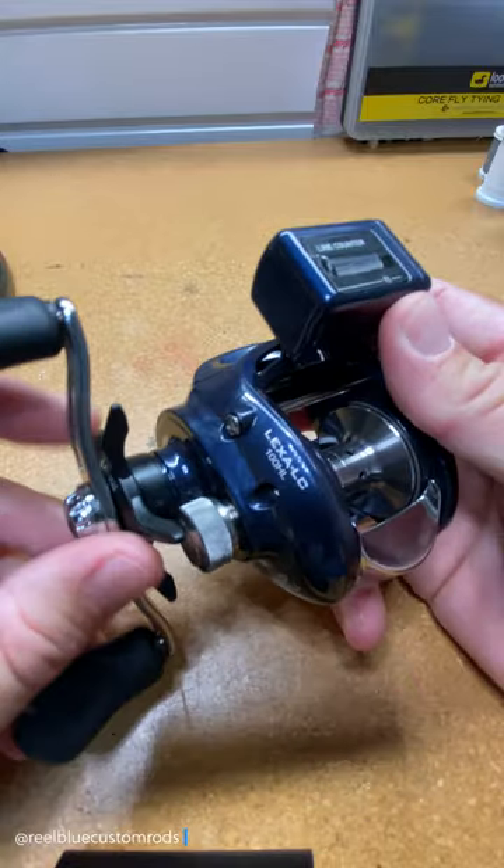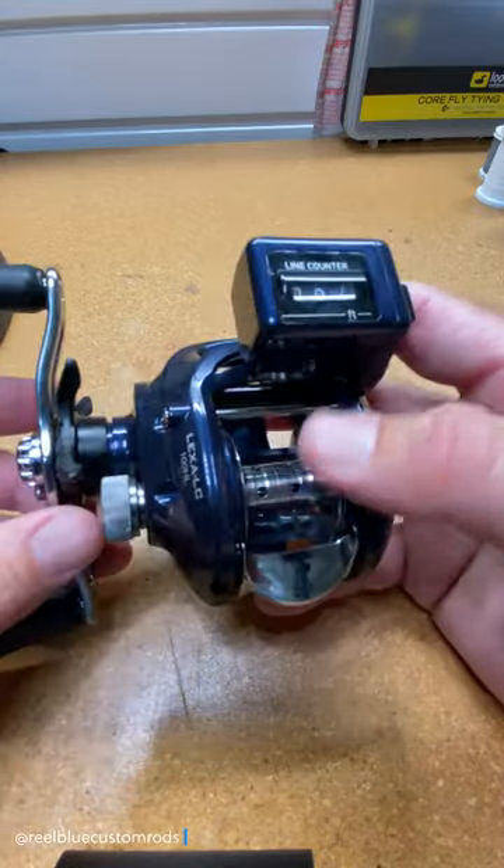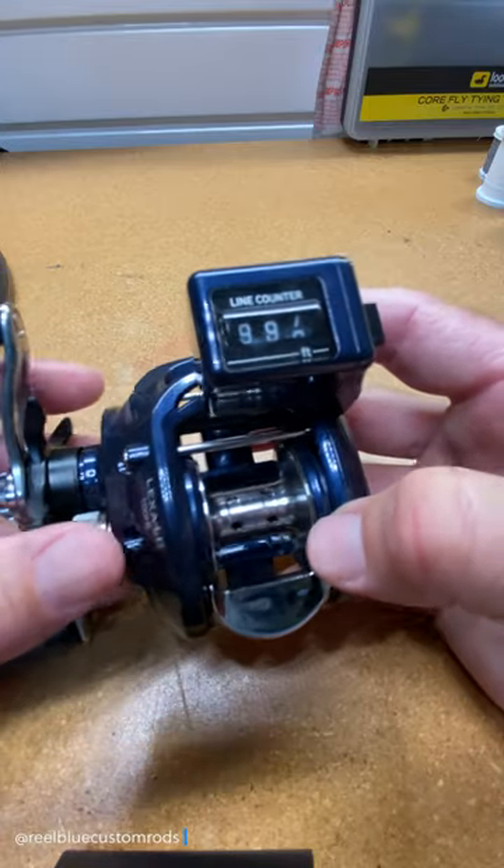It's also a dual stopper, and it has a six-bearing system with a machined aluminum spool.